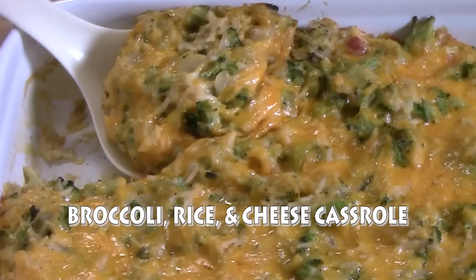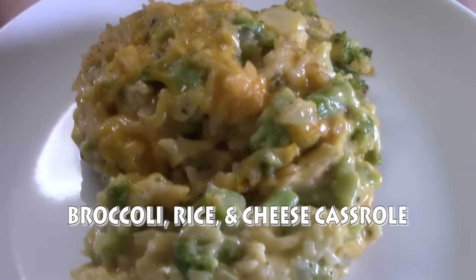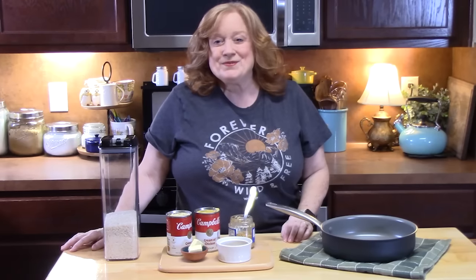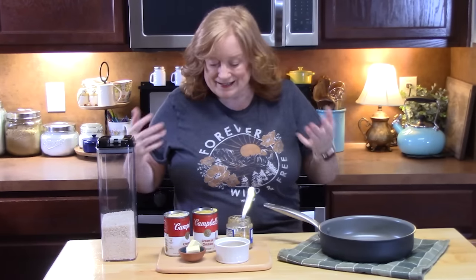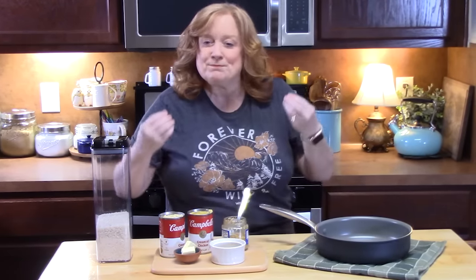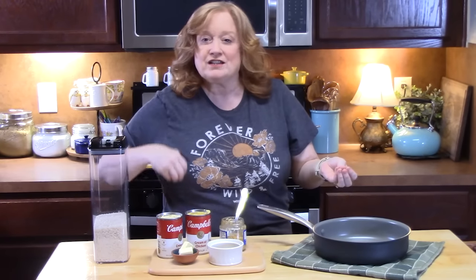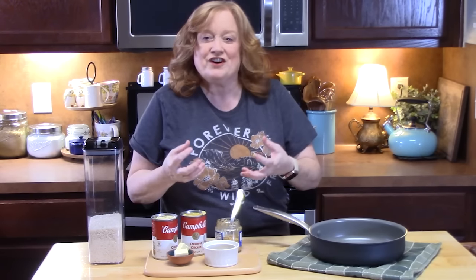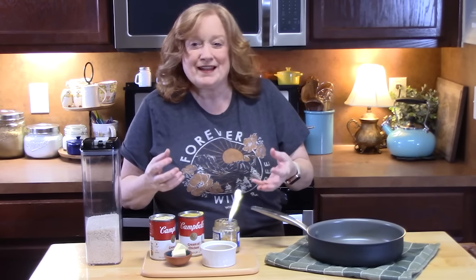Today I'm going to show you how to make this delicious broccoli rice and cheese casserole. Hi everyone, I'm Katherine with Katherine's Plates. I've got some delicious ingredients right here that I'm going to use to pull together fresh broccoli, fluffy rice, and your favorite cheese. Bundle it all together in a two-quart casserole and you've got the perfect side dish.